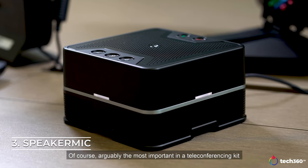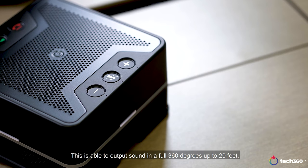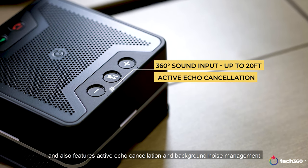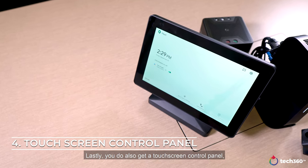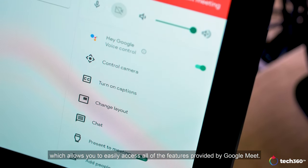Now of course, arguably the most important in the teleconferencing kit are the speakers and microphones. This is able to output sound in a full 360 degrees up to 20 feet, and also features active echo cancellation and background noise management. Lastly, you do also get a touch screen control panel, which allows you to easily access all the features provided by Google Meet.